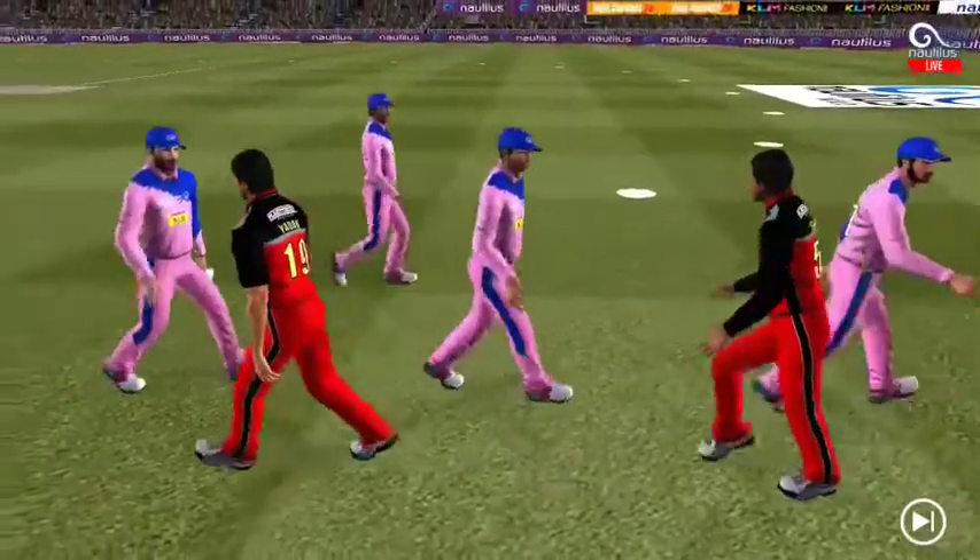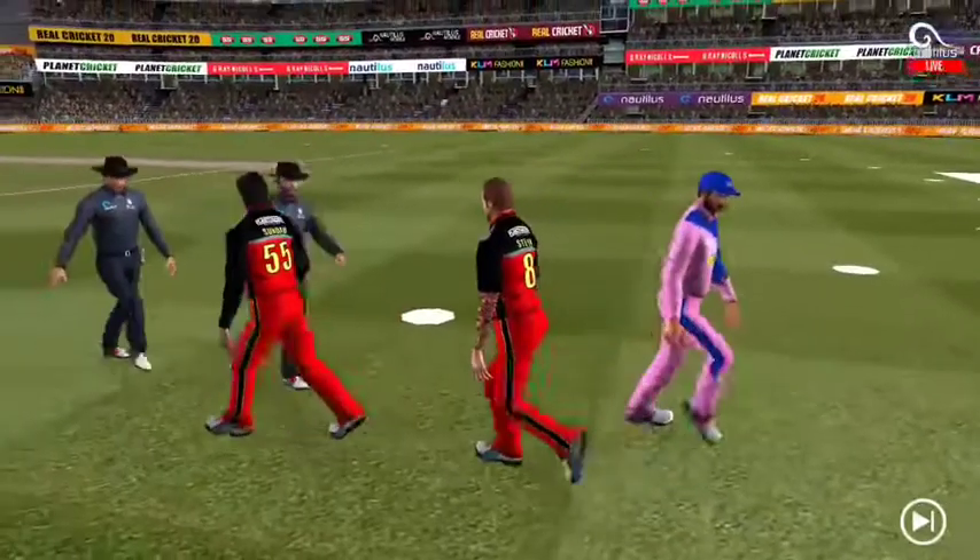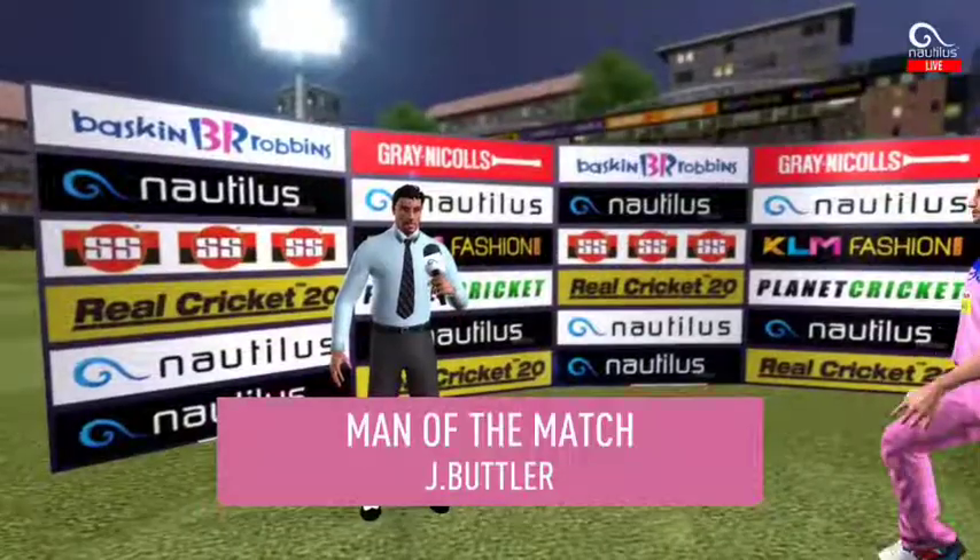As he walks off the ground towards the dressing room — it has been a good game of cricket and they have played in the right spirit. Thank you.